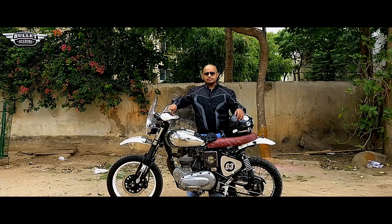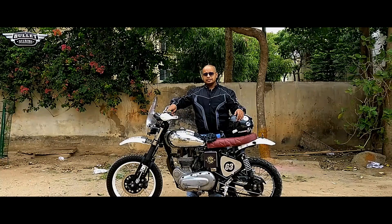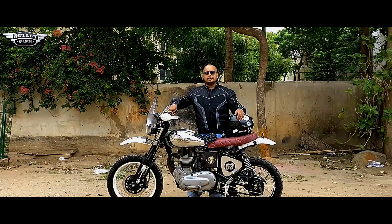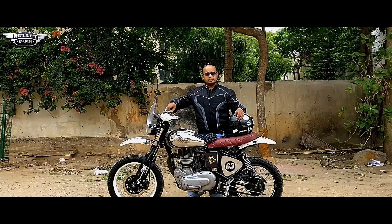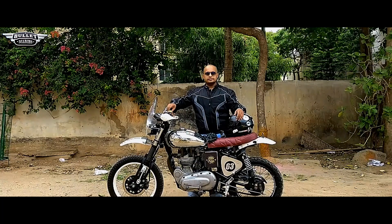Most of you who know me personally know what the reason is. So here I am with this machine — a Royal Enfield modified bike. It is an A-wheel model which has brakes on the right hand side and the gears on the left hand side. Let's get started and see what all things are there inside this bullet.